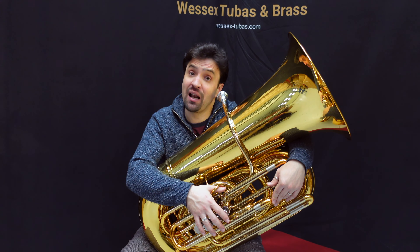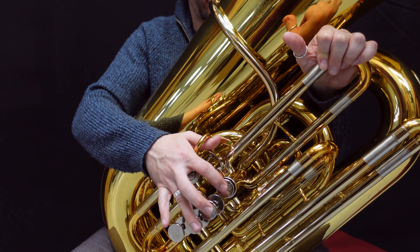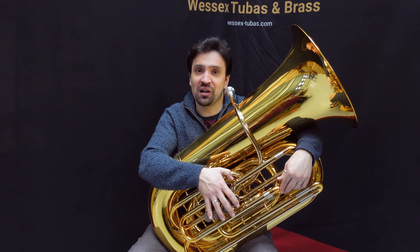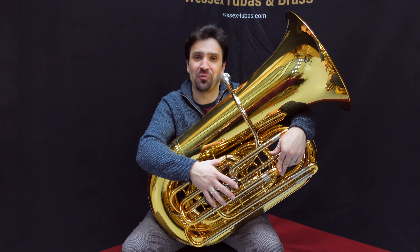I think the tuba is really well in tune across all of its pitch range, and dynamically you can play very quietly and very loud without having to work too hard. In fact, this tuba works even better when you let the instrument do some of the work.